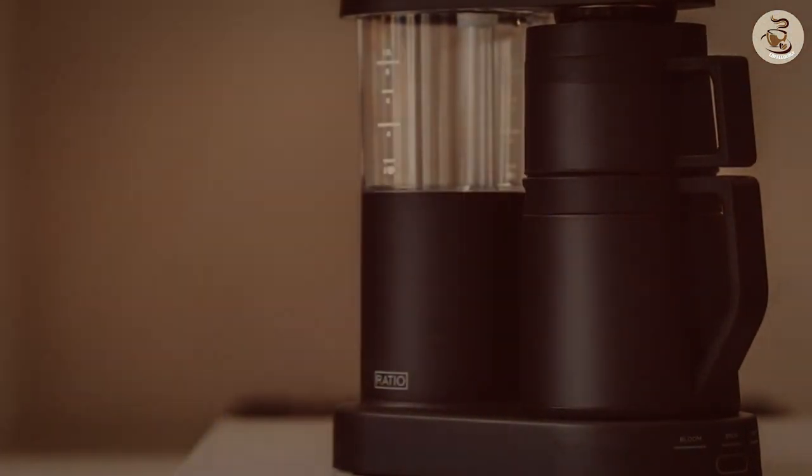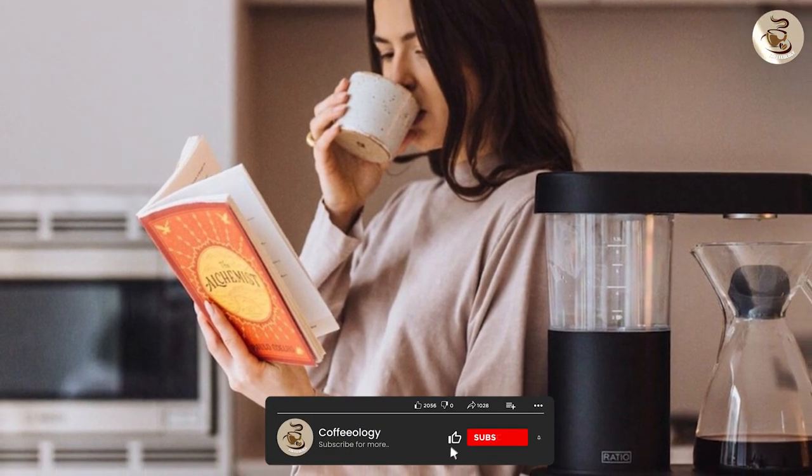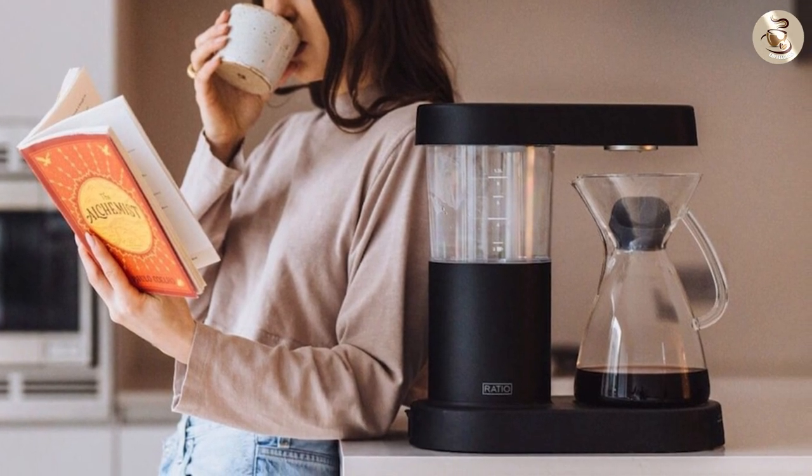While it may be pricier than some other coffee makers on the market, the Ratio 6 coffee maker is worth the investment for those who value a great cup of coffee. Thank you for watching our review of the Ratio 6 coffee maker!